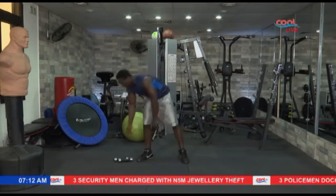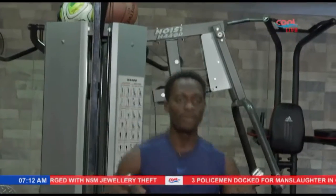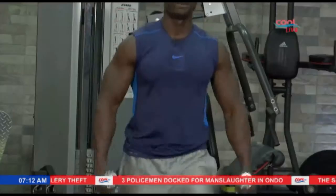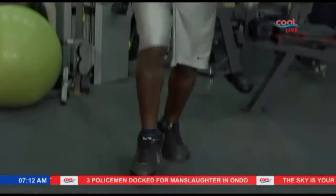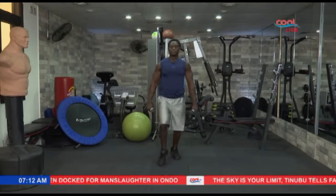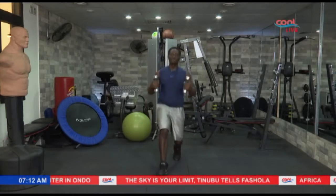Next exercise. Remember, lunge forward with the dumbbells. Stay focused, guys. Upper body real firm. Let's go. 5, 4 — we're almost there — 3, 2. Nice one.